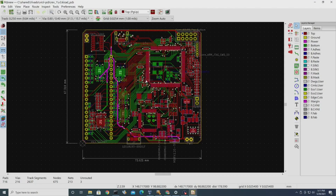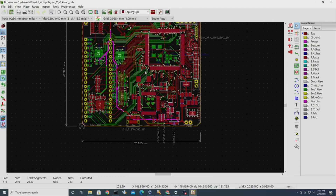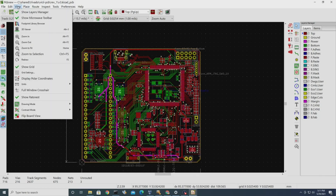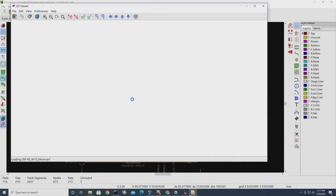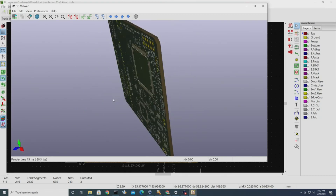I laid this out with KiCAD. This version is still a development board — it has a microcontroller, a USB connector, and a few other components that don't really have to be on the final PCB. I have another design that removes those components and will be less expensive. That microcontroller alone is a $15 part, and removing those components saves something like $20 in parts.